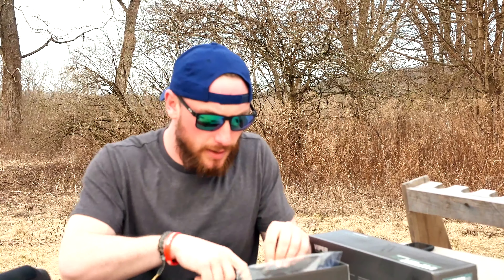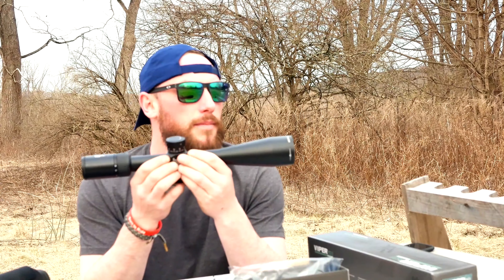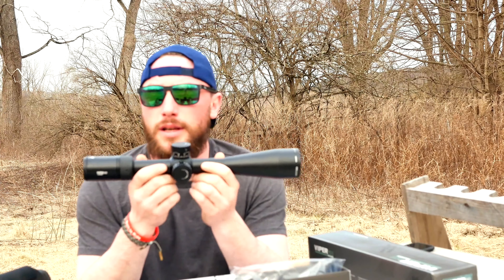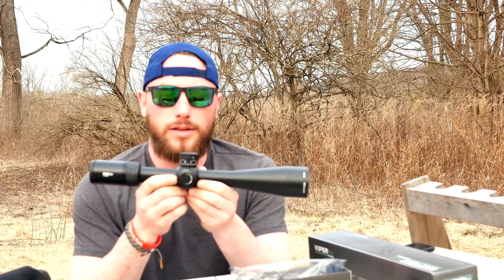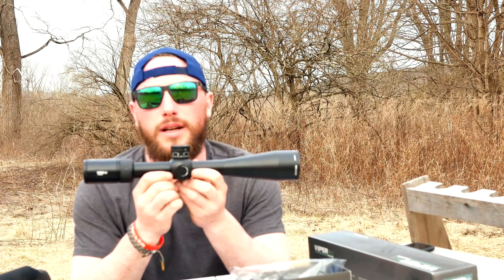We have a user manual and the reticle manual. Nice little quick-reference card for whichever reticle you want — the MOA or MRAD. I'm excited to set this up. Everything I've heard about it is really good. The class we're taking is in June, where we'll be shooting out to 2,000 yards. This is the first one I've ever done. So it should be fun — a good learning experience — and we'll get back to you on how the scope performs.